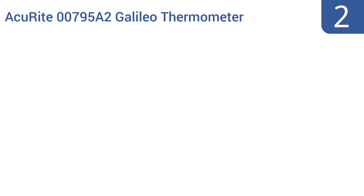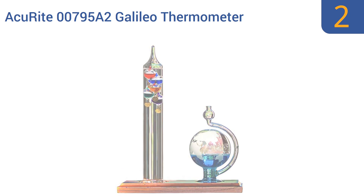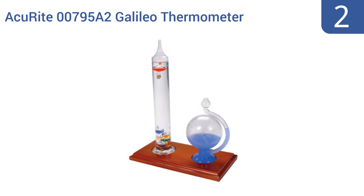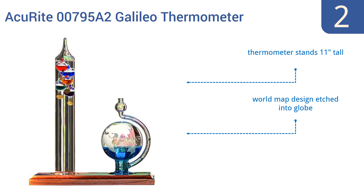At number 2, the Accurite 00795A2 Galileo thermometer comes with an equally handsome and functional glass globe barometer mounted on a wooden base. This pair of age-old measurement tools will make a striking tableau perched on your desk, shelf, or windowsill. The thermometer stands 11 inches tall, and there's a world map design etched into the globe. The barometer accurately predicts the weather.